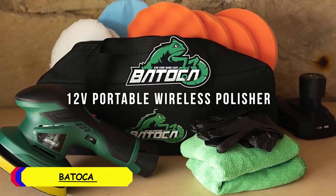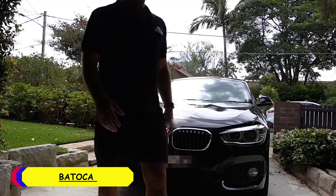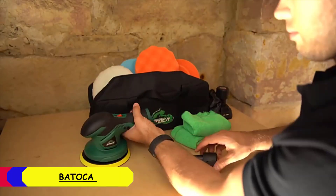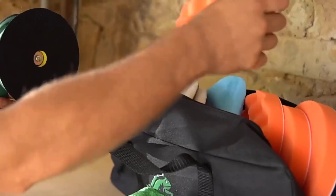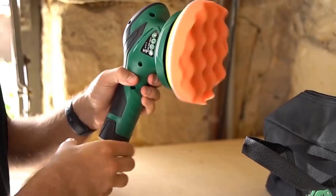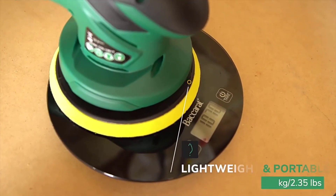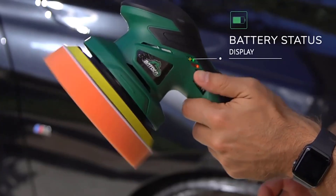Number 3: Batoka Car Polisher. The Batoka Car Polisher is powered by a 24W motor, which is on the lower side compared to more heavy-duty polishers. However, it provides enough power for light polishing tasks such as buffing, waxing, and removing minor imperfections. The 6-speed adjustment allows users to control the polishing intensity, making it adaptable for different surfaces and needs.